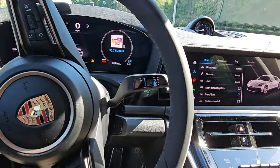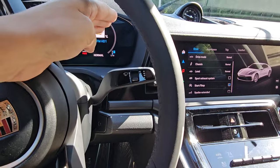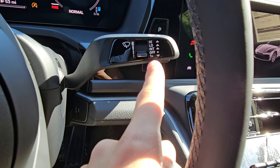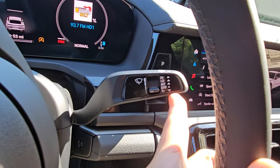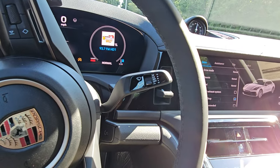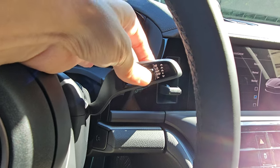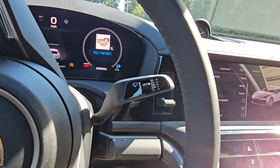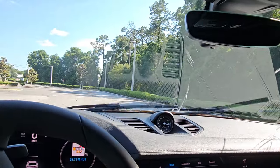Windshield wipers — nothing has changed. Push it all the way down and it springs back to confirm it's in off position; pushing down once does one swipe. Then intermittent, and then automatic — which is where I leave it. Lifting up one or two positions adjusts the sensitivity of the automatic wipers. Pull the whole stalk toward you to spritz.